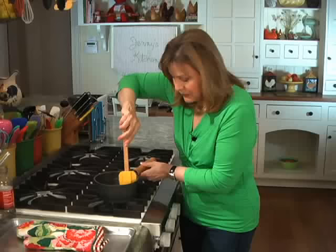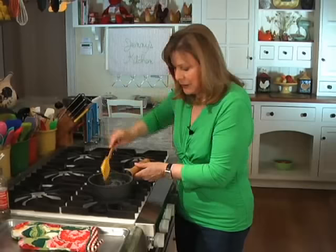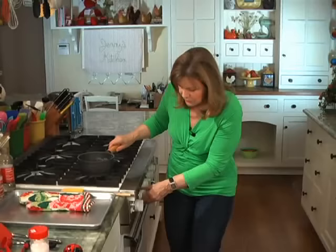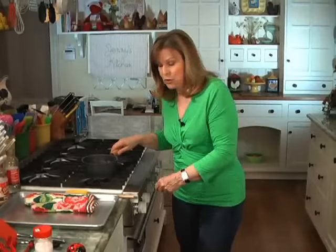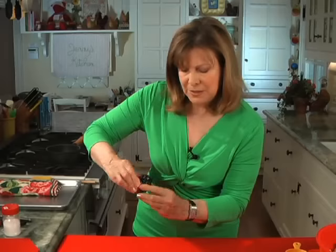It's all stirred in, and then you have to be prepared to just leave it alone. It's boiling now, so I'm going to turn down the heat just to keep it going at about medium or so. Now you leave this uncovered, undisturbed for 5 minutes. You'll need a timer for that — we'll set it for 5 minutes. We'll be back in 5.